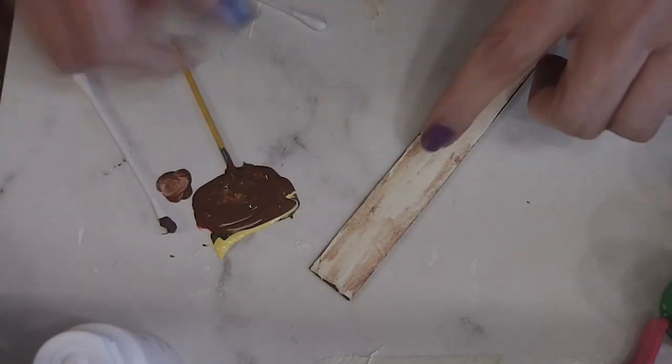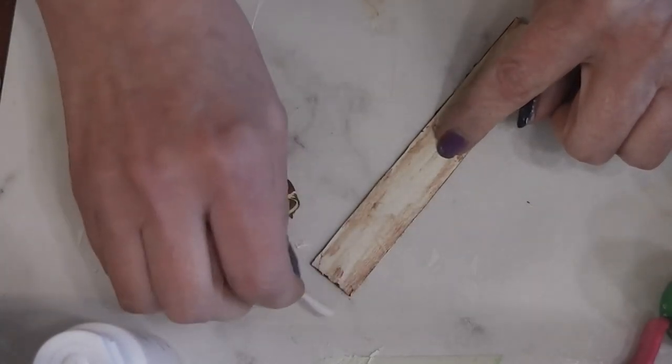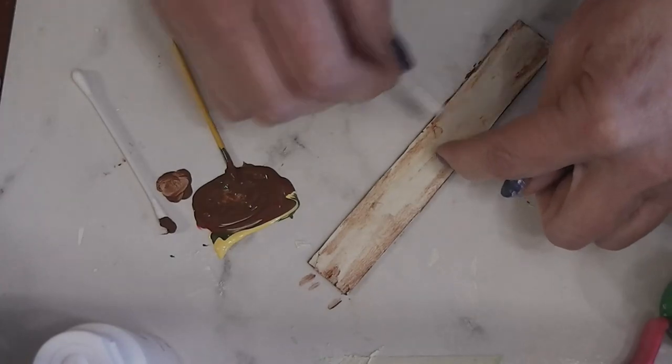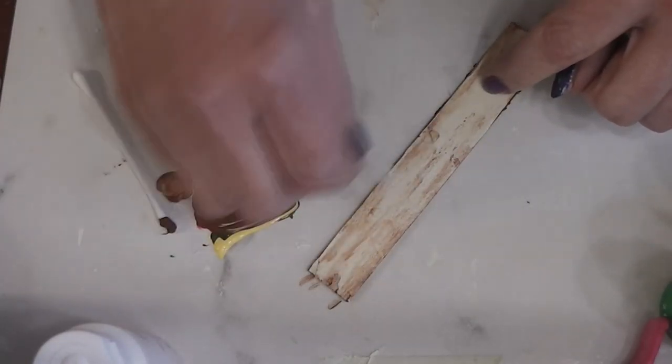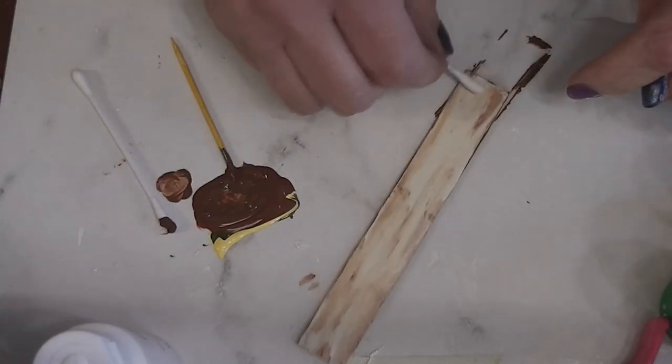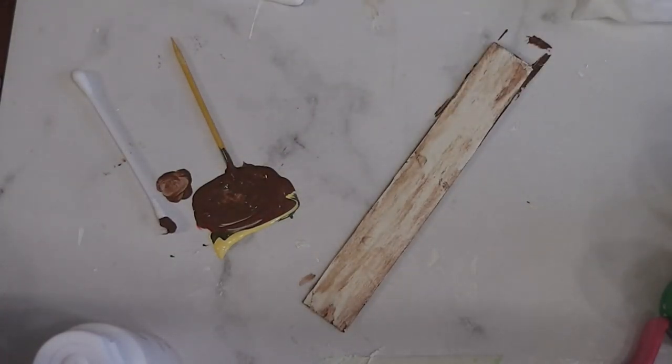Now I want that to all dry. I do want to soften where it's coming across the front. I'm going to let that dry, and when that paint is dry I'll come back and we will add our lettering to the front of our sign.